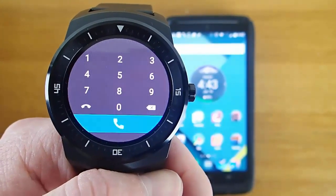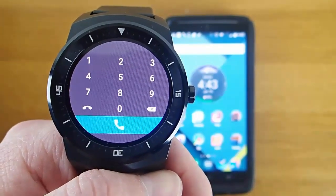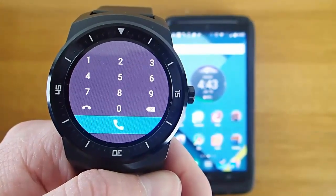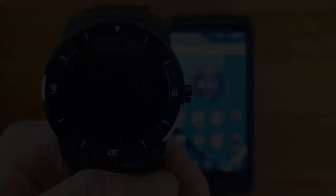If my wife loses her phone, she'll say 'can you give me a call?' and from my watch I can call her phone and we can find it again. So now we've taken a look at the default options for phone calls in Android Wear as well as some additional apps. I hope this has been helpful for you guys, and I'll talk to you later.